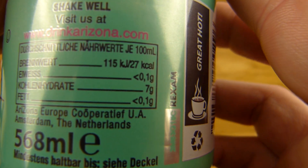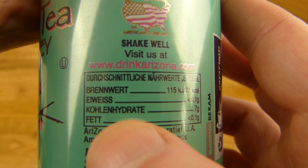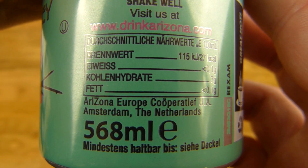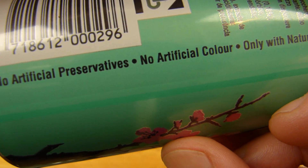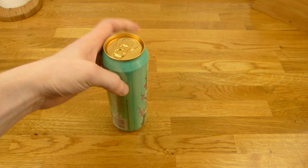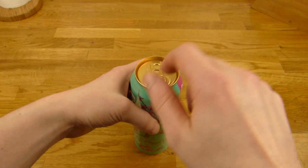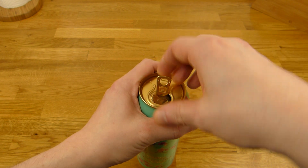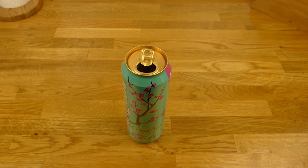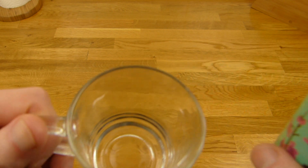Calories: 27. I guess around 7 grams of sugar, but they don't mention it explicitly. No artificial preservatives, no artificial color, only natural flavor — interesting. This can looks really nice, really large. Let's open it. It's not cold; I usually drink iced tea at room temperature.